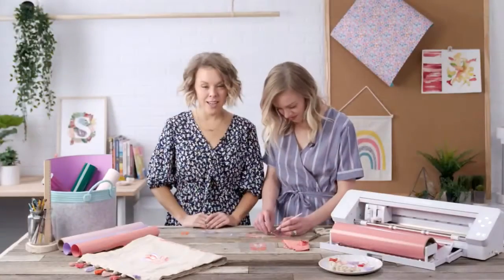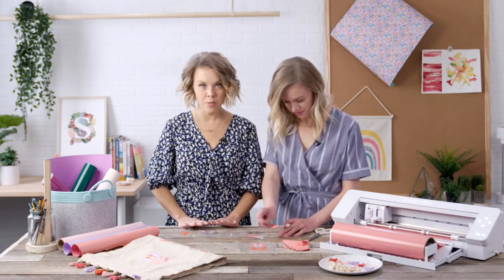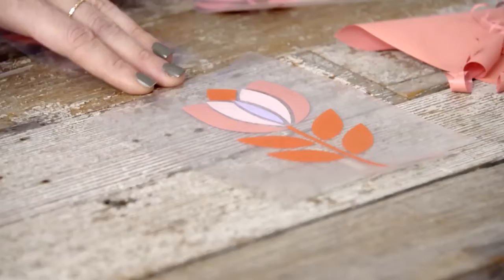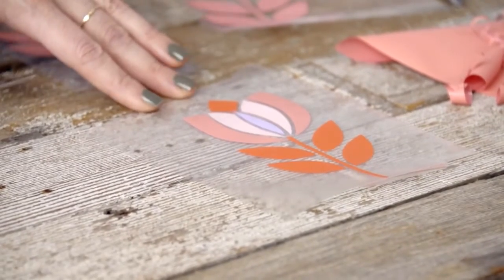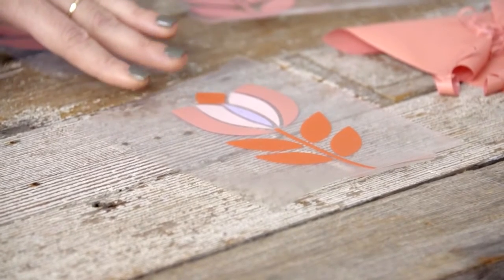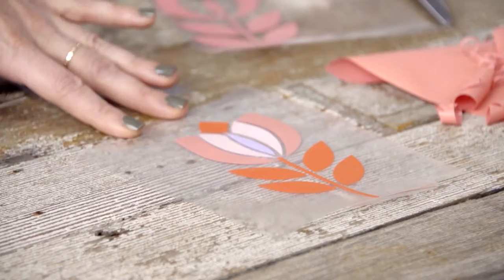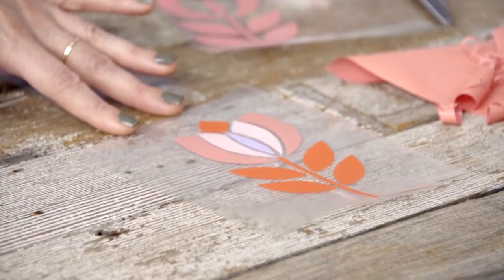Once you've finished weeding, it's time to piece together your design. There are two different ways you can do this. If you want to conserve some vinyl, you can cut out each piece of your petals and flowers with scissors, then reassemble them together using transfer tape. You'll remove the transfer tape before you iron, but it just helps hold everything together beforehand.